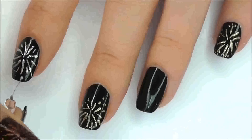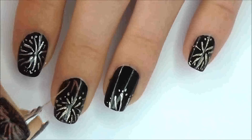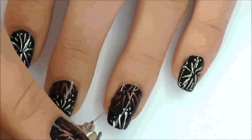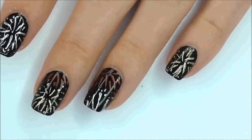Now add some little dots around the outside. Then just do the same thing all over your nails in different colours. Make them come out from below your cuticles and from the bottom of your nail, wherever you like. After that, just apply a top coat.